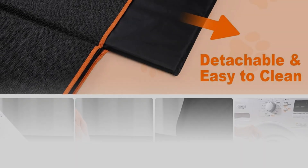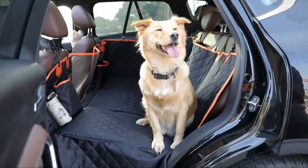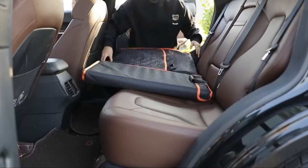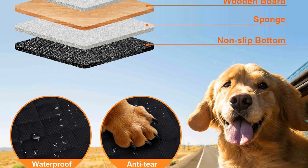We use three load-bearing boards to extend the backseat space, giving dogs a spacious and comfortable resting space on the road. It can support up to 300 pounds. The hard bottom board is removable for easy machine cleaning of the dog car seat cover.